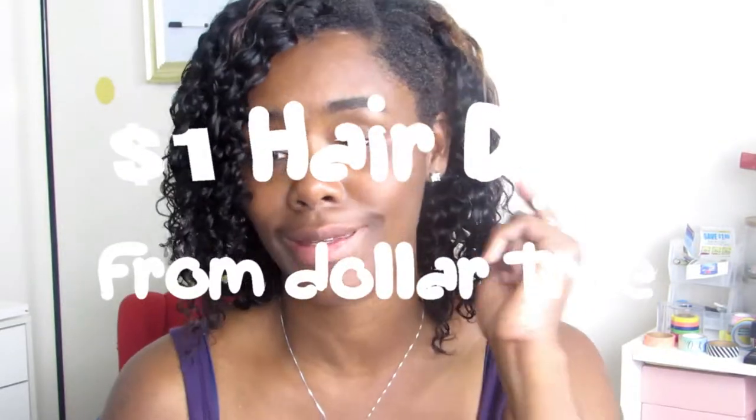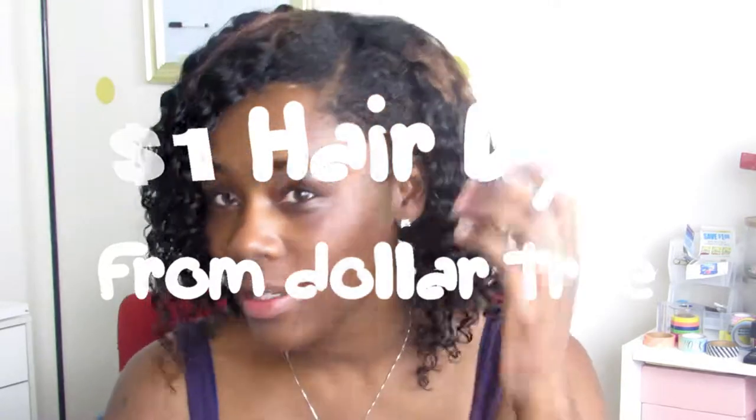Hey, welcome back to my channel. I'm here today with a hair hack. This is the I Wish Peruvian Curly Wave. I got this in a 10 inch — two 10 inch bundles and one 12 inch bundle — and it's sewn in. But I decided to do a little leave out.